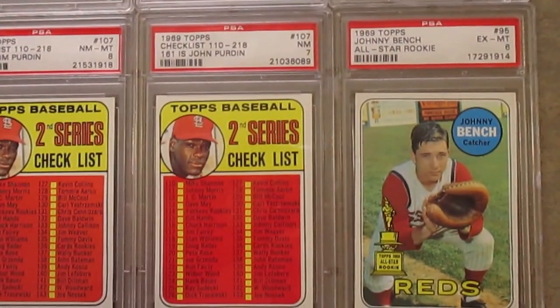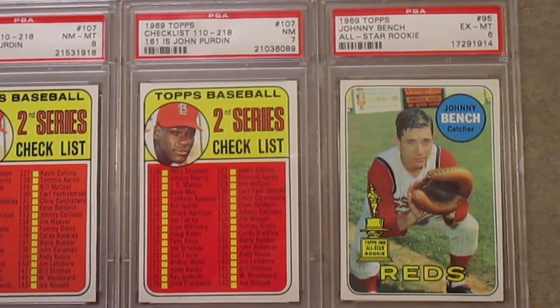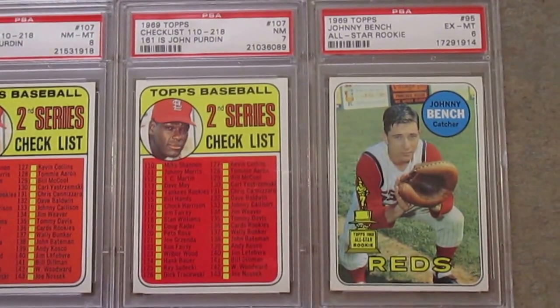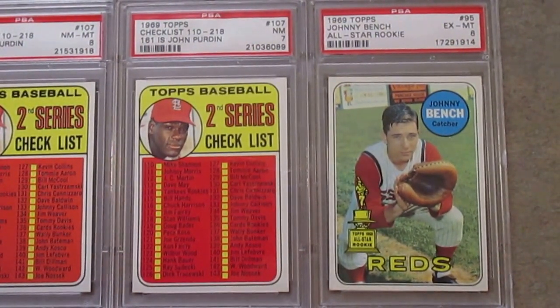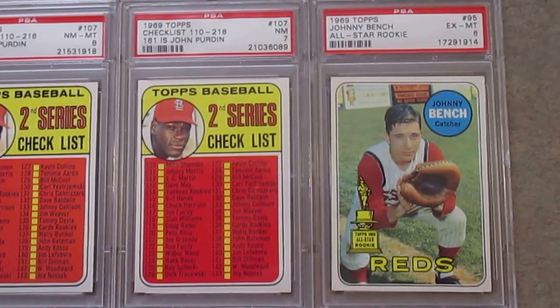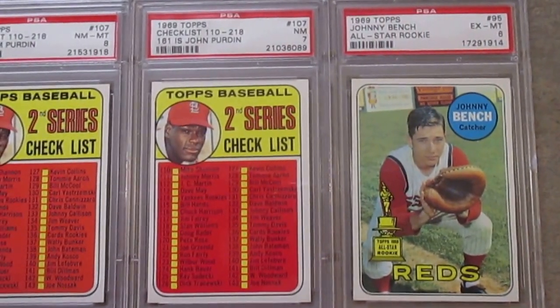Coming down here to this Johnny Bench. Love this Johnny Bench — had this card as a kid and it was a really nice clean card back then. Got this just in a 6 because I didn't want to spring over $100 for it. But super cool card of Johnny Bench. Just got that trophy for the all-rookie team, and just the classic pose of him squatting there and how young he looks.